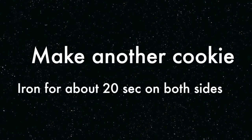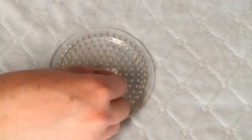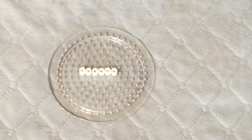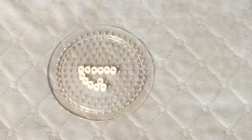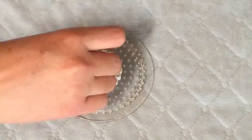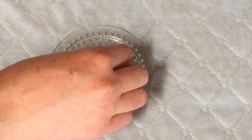Make another cookie and iron it for about 20 seconds on both sides using your ironing paper. Then what you want to do is make a row of six and make a circle around that row of six, so you'll have a diameter of six and just fill in the circle.